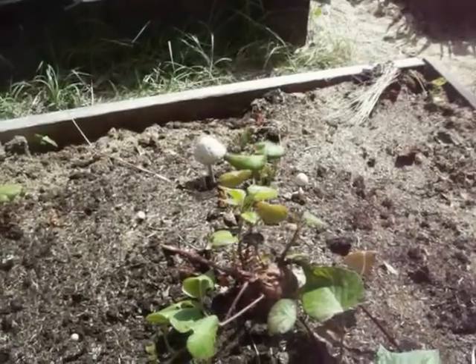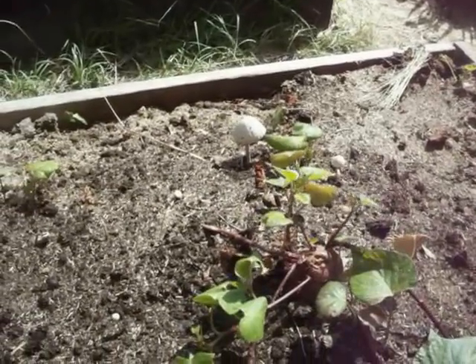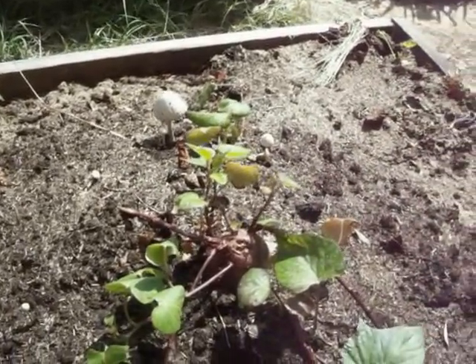Like I said, this is the end of the potato sprouting experiment. Thanks for watching.